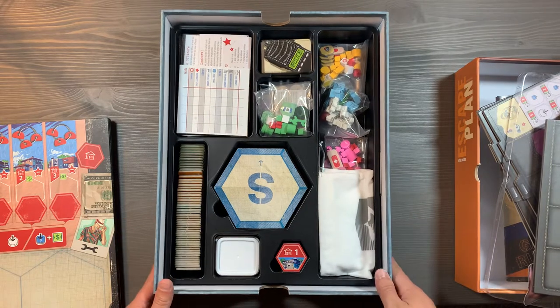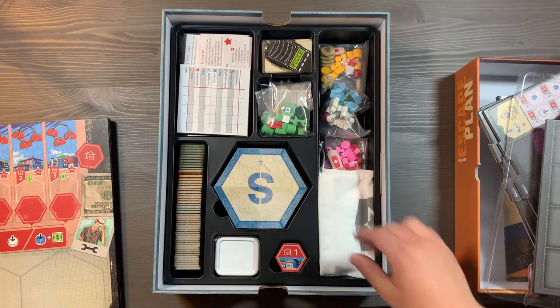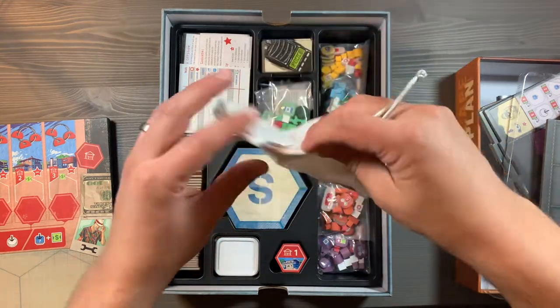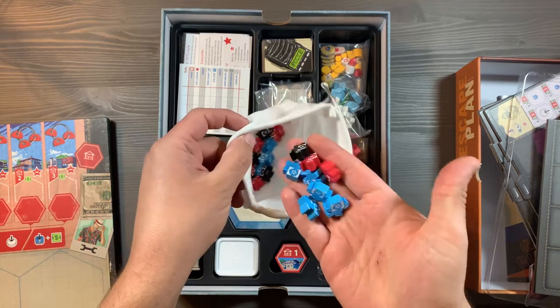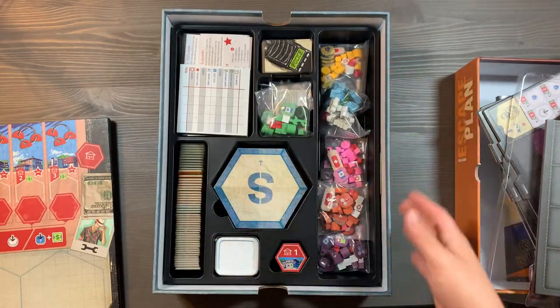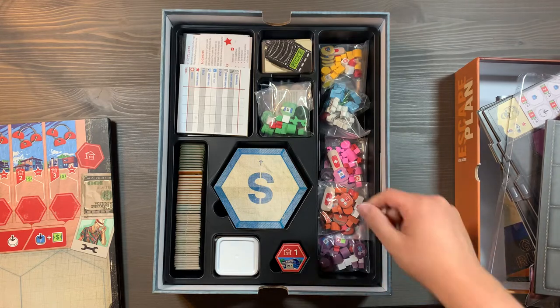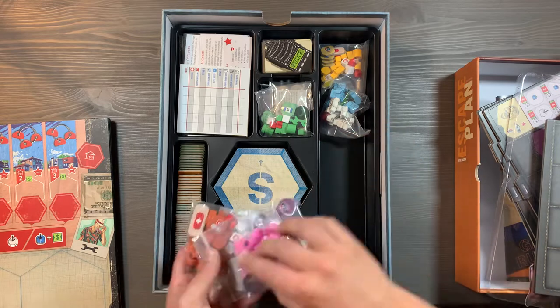Underneath, you're going to see lots of different wells used to store your components. On the right side, we're going to have a bag containing all of our different police officers and SWAT teams — all your different colored meeples in there. And then on the right side, all of the different components for the different player colors: orange, purple, pink — you get the idea.